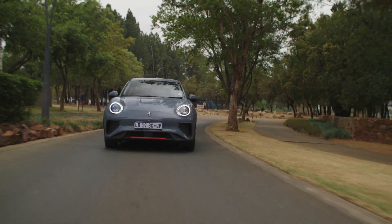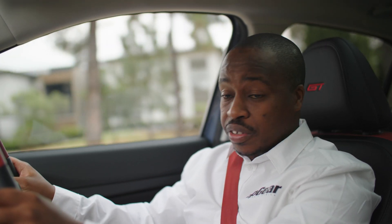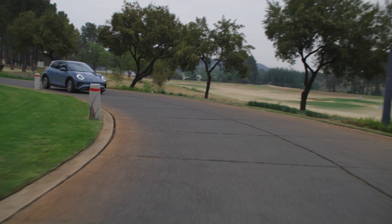350 kilometers might not sound like much, but if you're driving 50 kilometers on average a day, you could technically drive a whole week on a single full charge, which is more than sufficient. EVs really have come a long way. I remember the first EVs that landed in South Africa — you were lucky to get 250 kilometers out of them. But batteries are getting better and technology is getting better.